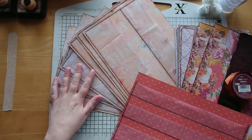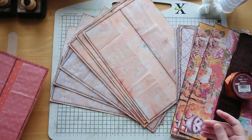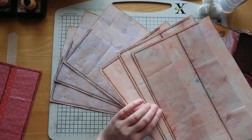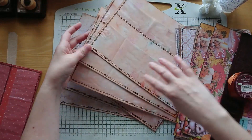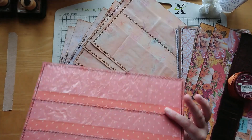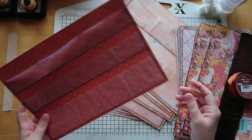In the last one we glued everything down, and then off camera in between I have stitched around it all. So we've got those pages - we glued these last time around and I've just stitched all around those. These are now at the stage where we can glue the two pages together.